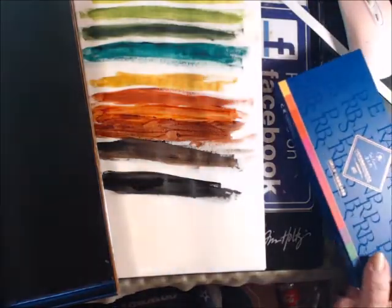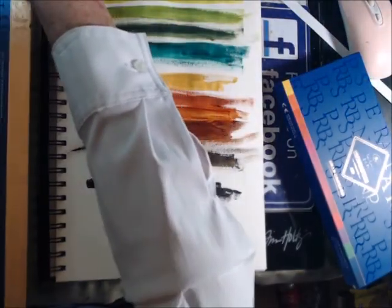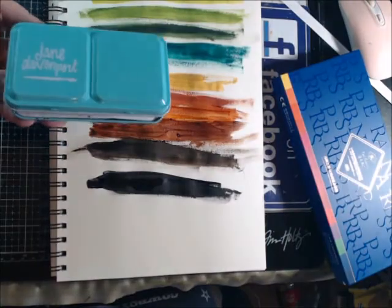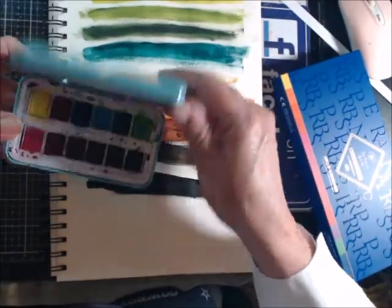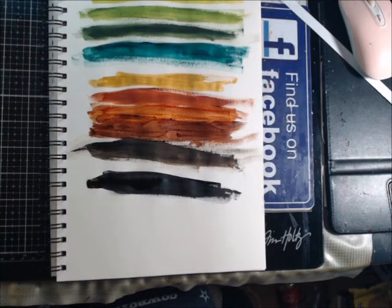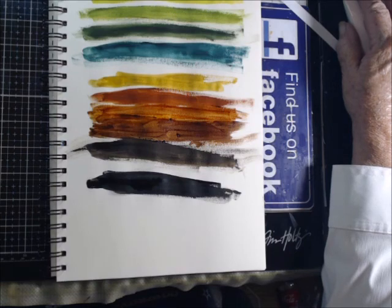So there is a difference between the two — this is the opera colors, which means they're just a little brighter, while these are more realistic. And then the Jane Davenport is also on Amazon — it's in the blue case and these are the Brights. She has several different colors in different tins. Guys, I hope you get some watercolors and join us every Wednesday night at 7 o'clock Eastern time for our paint party. We won't always be doing watercolors — we'll do other things as well. Hope you'll join us, see you soon, bye-bye!